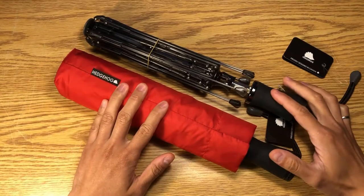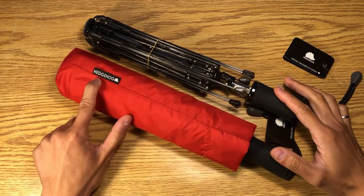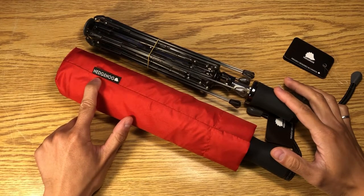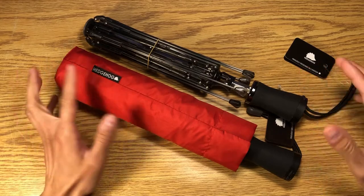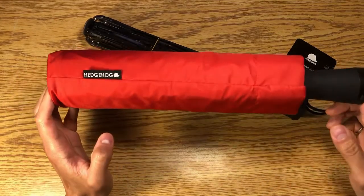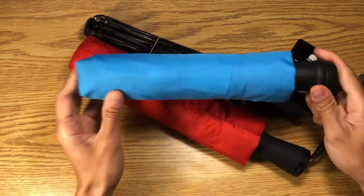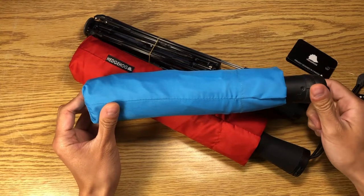Hello everybody. Welcome to Hedgehog Tech Talk. My name is Kehaite. I am the co-founder of Hedgehog Umbrella, as well as your host for this video series, in which we are going to talk about why our umbrella, the Hedgehog Carbon, is superior to the off-the-shelf big box store umbrellas.